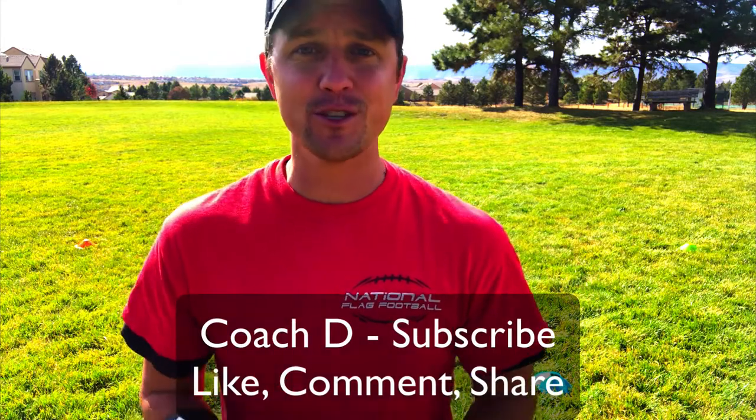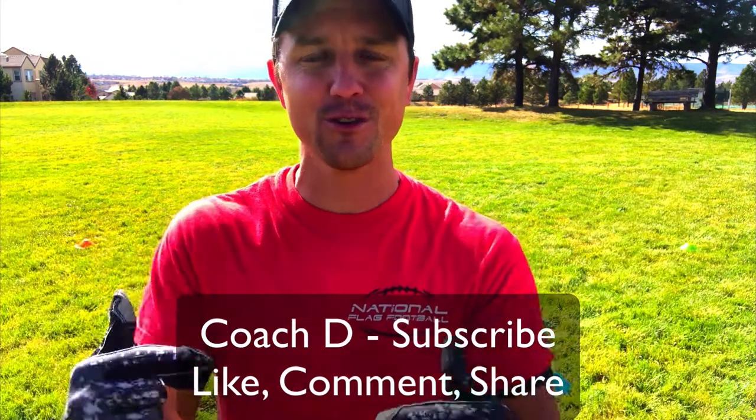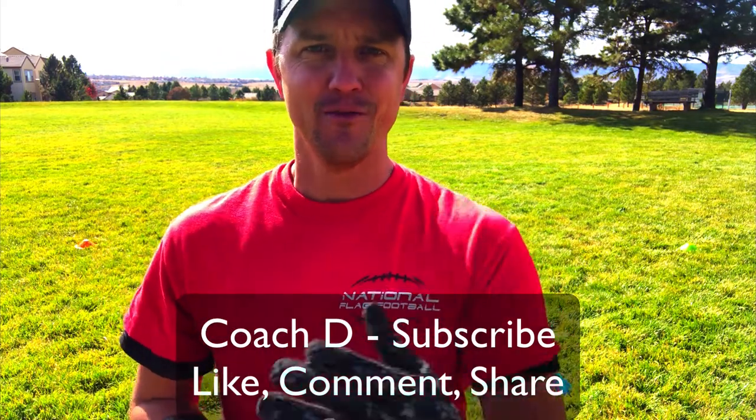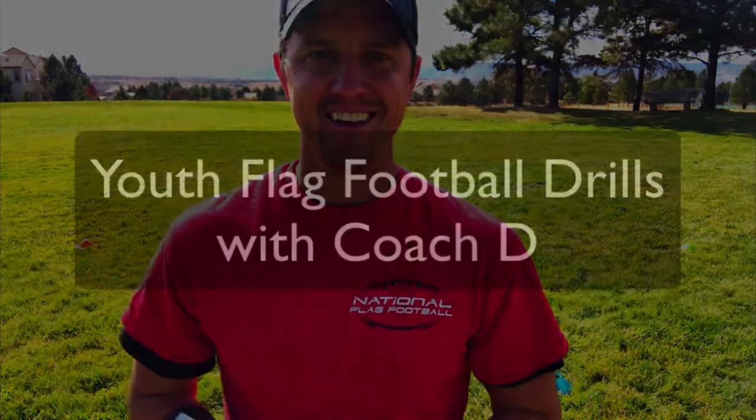Guys, get some this season. If you like what you see, this is Coach D, so make sure you subscribe, like, comment, and share. We'll see you in the next video. Take care.